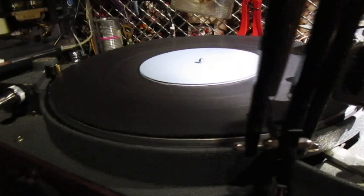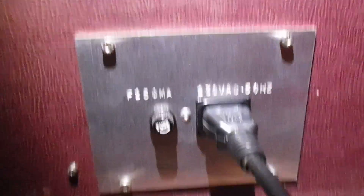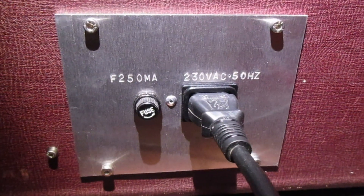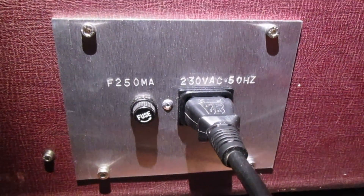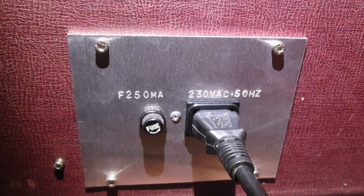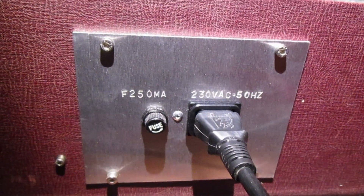We've changed quite a few things on this machine, such as the plate on the side, which we made, to hold an IEC power connector and a fuse. What was originally there was a kind of plate that had a lot of audio connectors on it that were wrongly wired, so it didn't make any sense. So we basically installed this, which makes it a lot more useful.